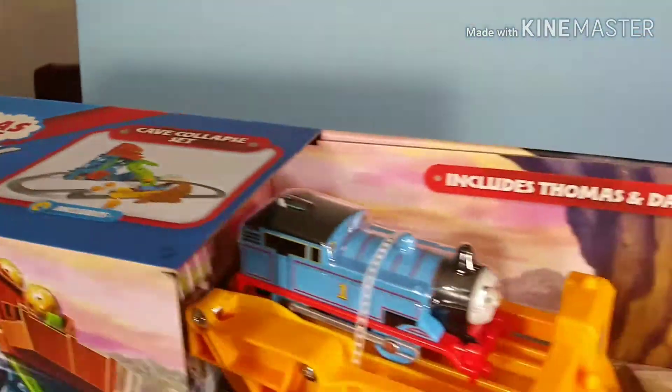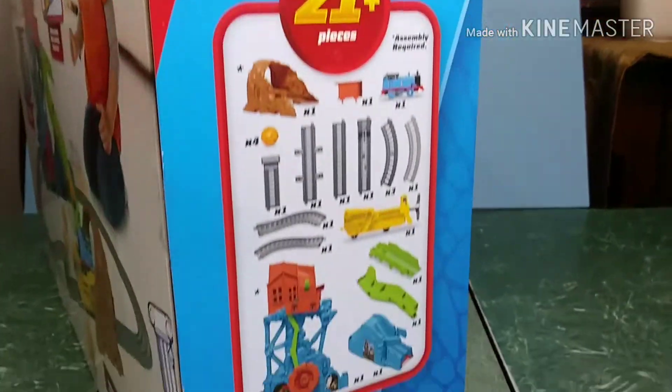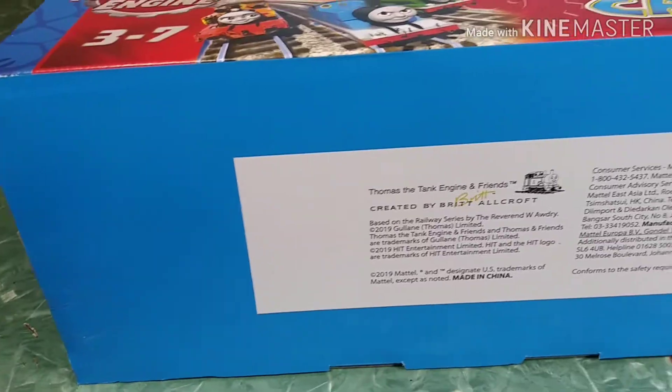This is the box that you'll see here. Lots of colorful artwork — very nice. It's a very big box too. I like how they showcase the characters. There's the items listed, and then let's take a look at the set.